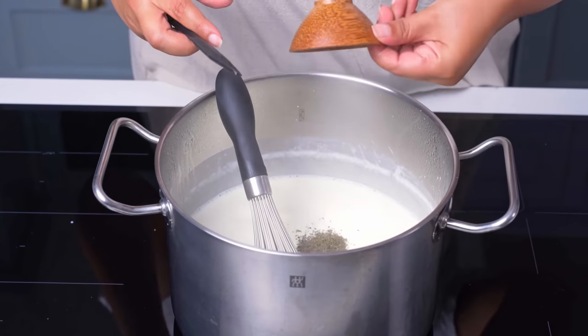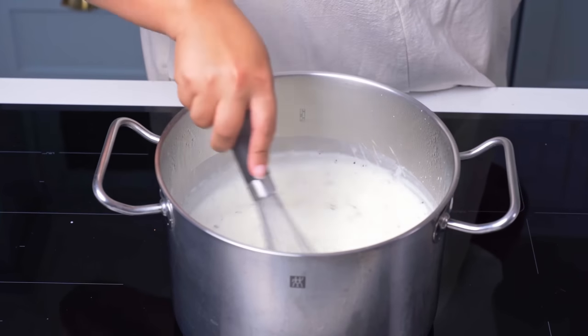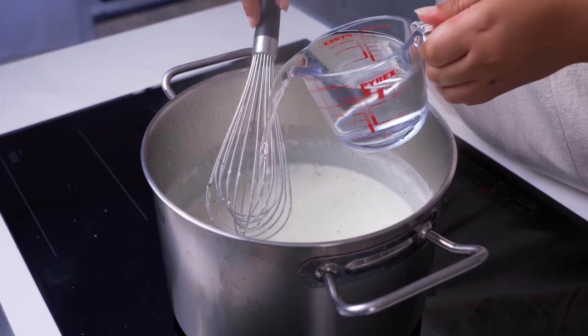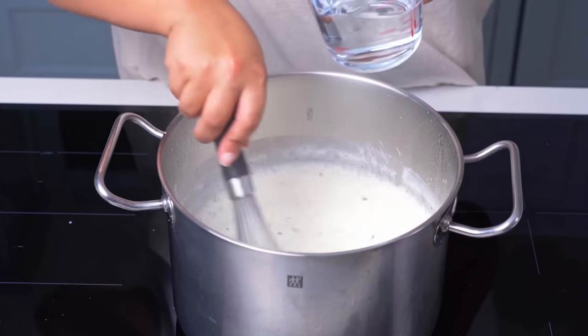Add in minced garlic and dried mint, then mix until fully incorporated. Now you'll have this incredible sauce that you'll want to drink straight from a glass. Before adding the courgettes, check the texture of the sauce and add a little water if you need to thin it out. We like it to have the same consistency as Ayran, so we thinned it out a little.